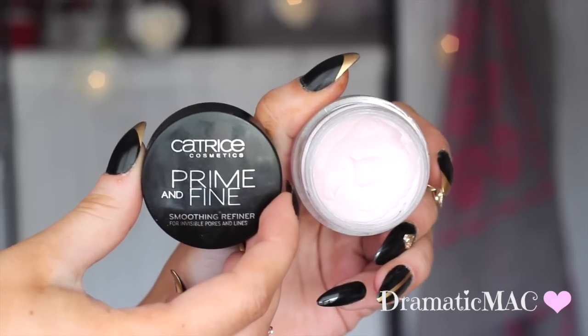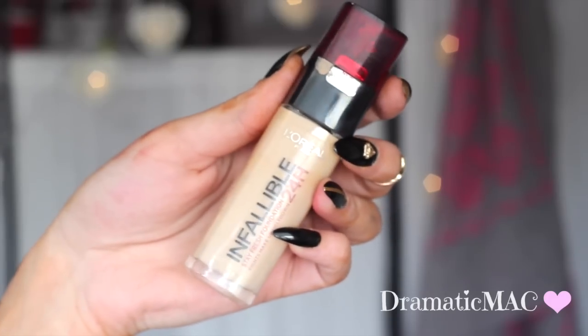I'm taking my primer from Catrice — this is my foundation primer which I'm going to apply with my fingertips into my skin. Then I'm going in with my L'Oréal Infallible 24-Hour Foundation in shade 140, and I'm going to apply that with a Jessup flat top foundation brush.